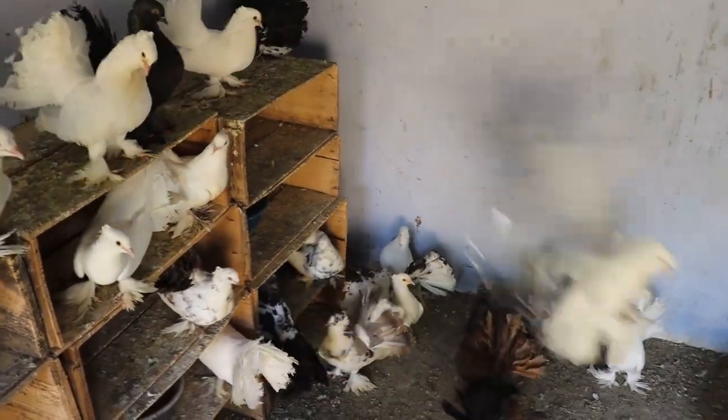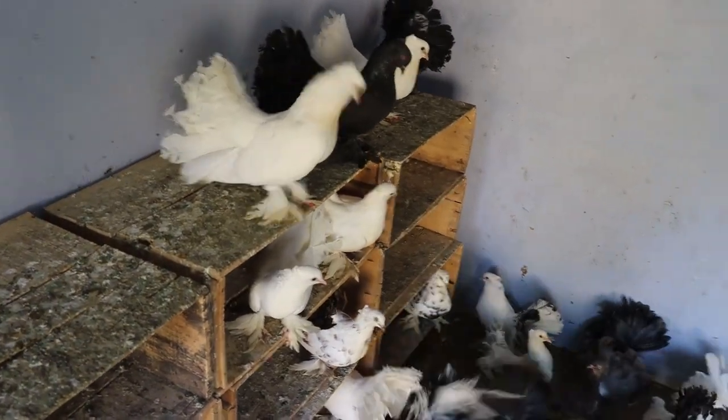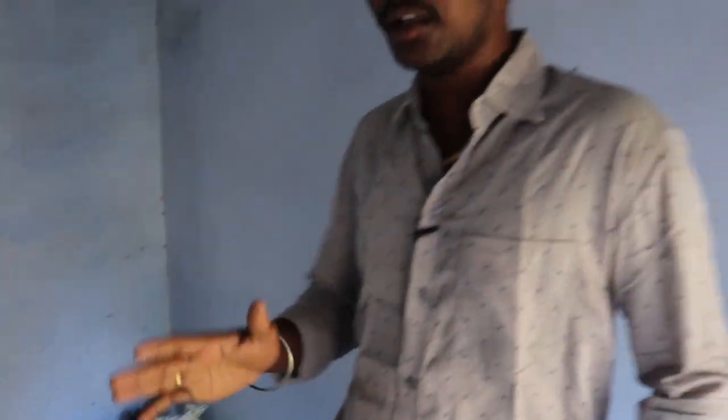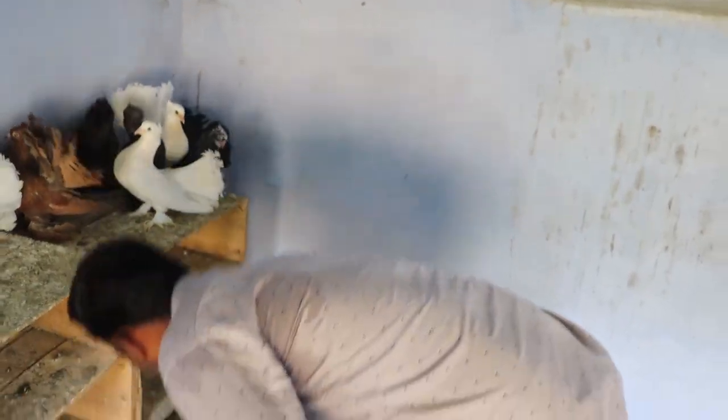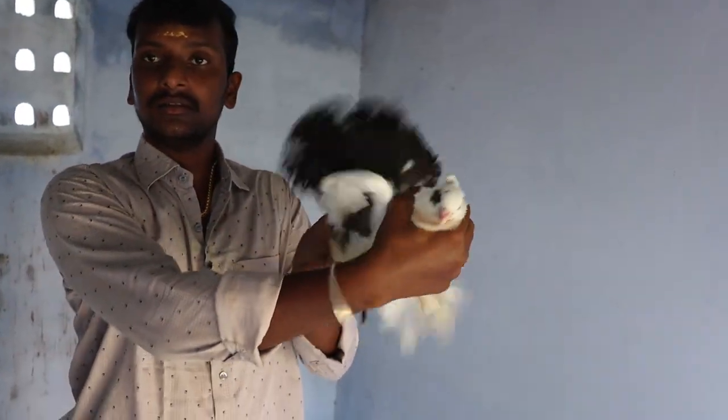I don't know if you use fantail in the pitch shop. I said that a few days I have to buy 30x. There is a lot of size in the fan. There is a lot of size in the American fantail. There is a lot of quality here. I have to buy a lot of size.